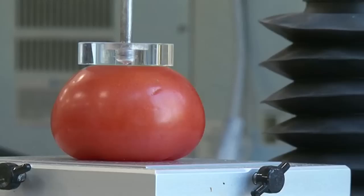So what that means is if I had a weight of three and a third kilos and put it on that tomato, it would push it down four millimetres. That's a nice firm tomato.